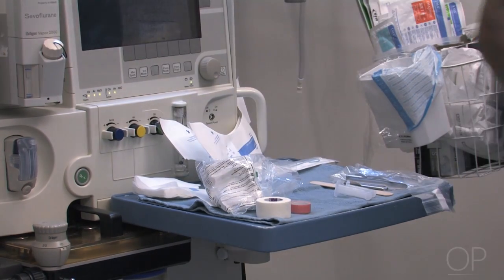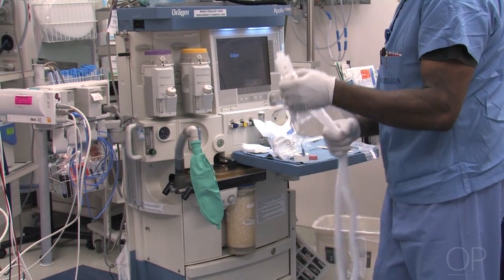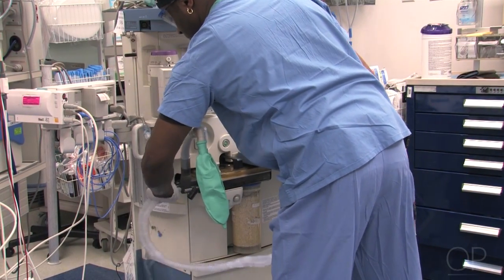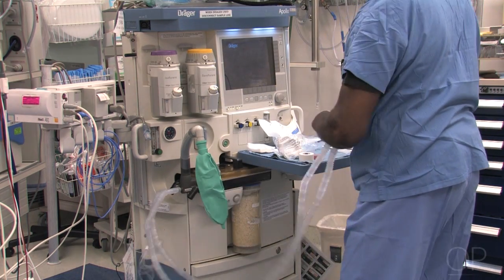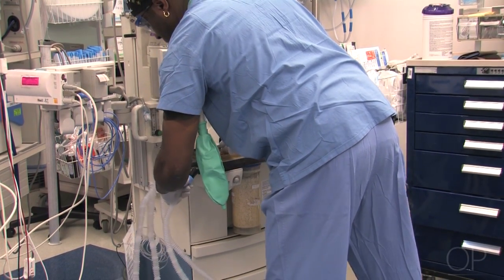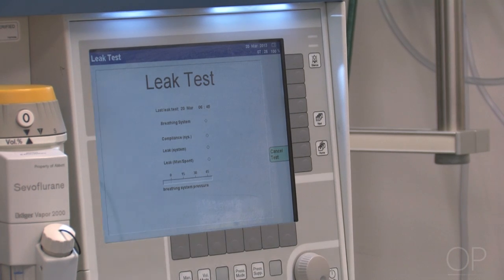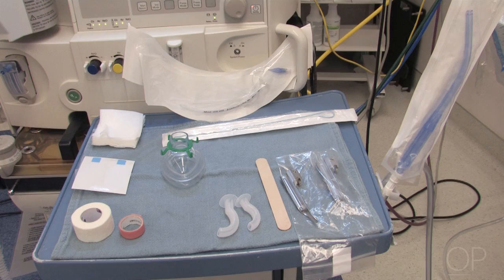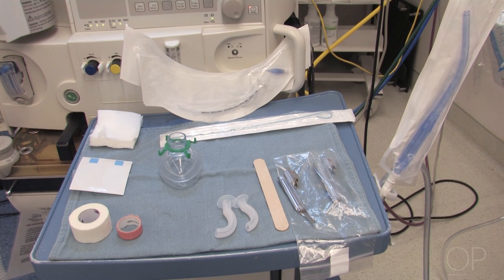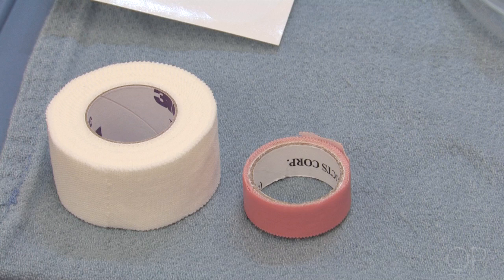The appropriate size ventilation mask is placed. A clean circuit is taken out of a bag and applied to the machine. A leak test is then performed on the anesthesia machine. While the leak test is being applied, you check your items to make sure that everything is the appropriate size and all items are out and accounted for — tape, eye guard.